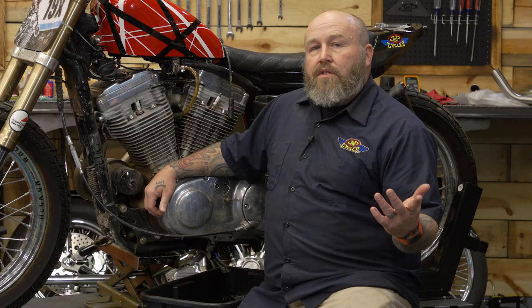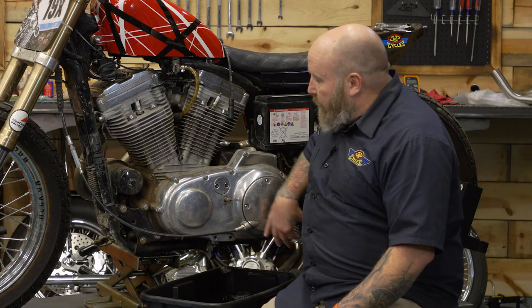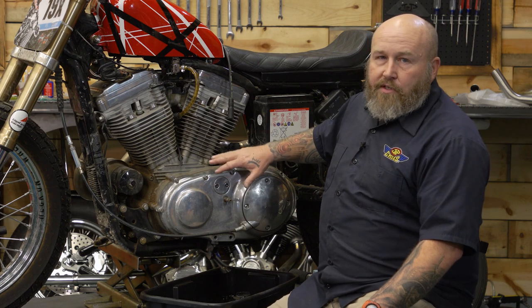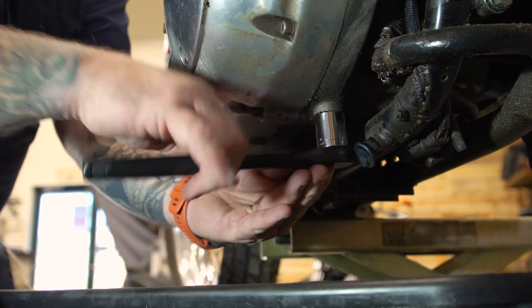You're going to need a couple of things to do this: a new primary gasket and a quart of primary fluid. We already have our mid control taken off and our shifter taken off, but now we need to drain this fluid and get this primary cover off to get started. The drain plug is underneath here and it'll take a three-quarter inch socket to get that out.